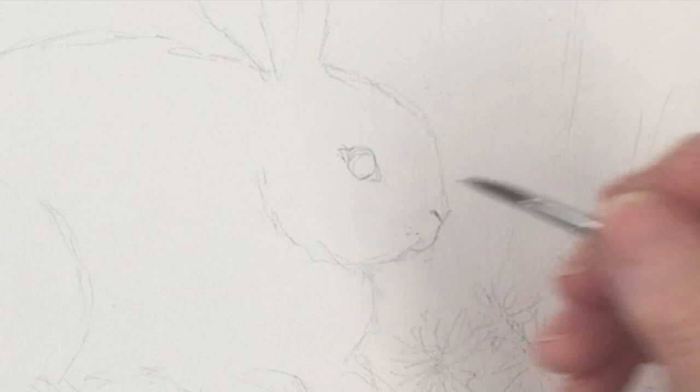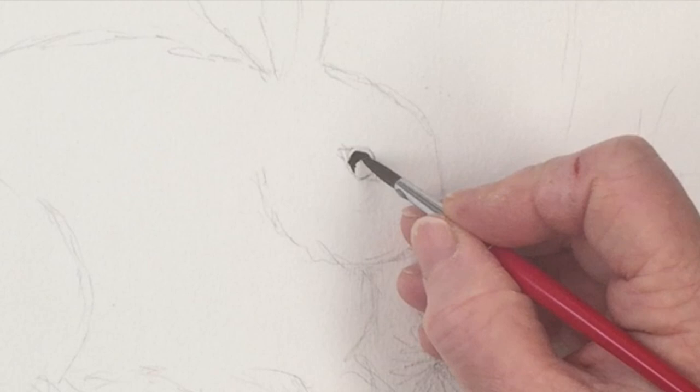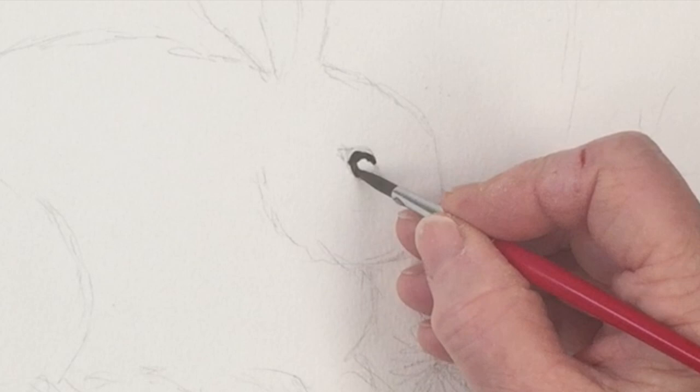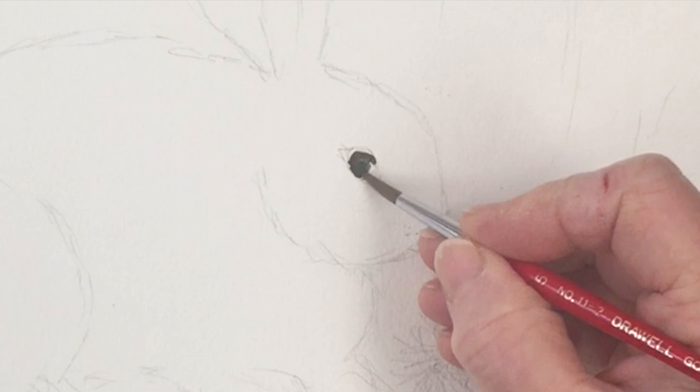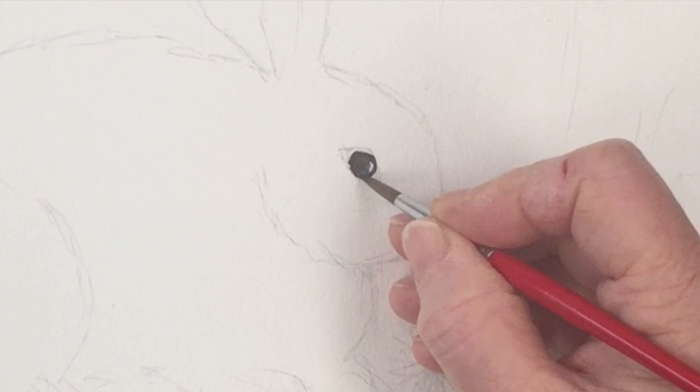Now we're ready to start painting. The first thing I'm going to do is start with the eye, and for that you need a tiny touch of either black, neutral tint, or Payne's grey. I'm putting in the eye first so that my little bunny rabbit has got a bit of character as we get started. Just painting a semi-circle and filling it in, remembering to leave a tiny space for the light in the eye.